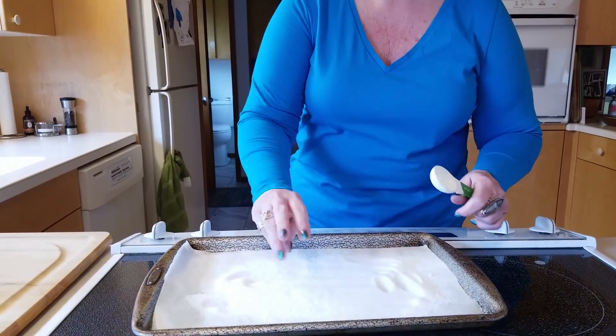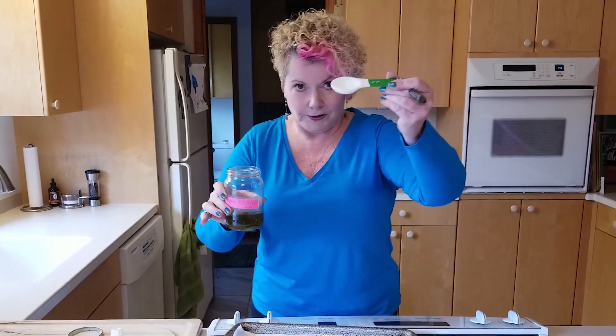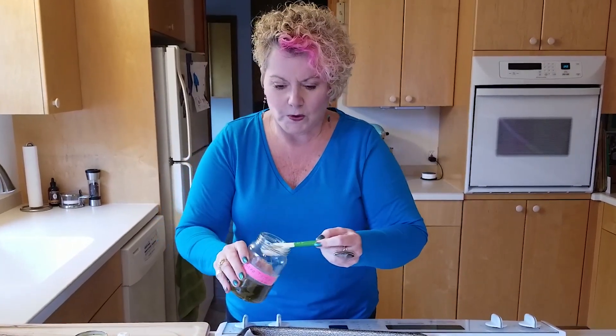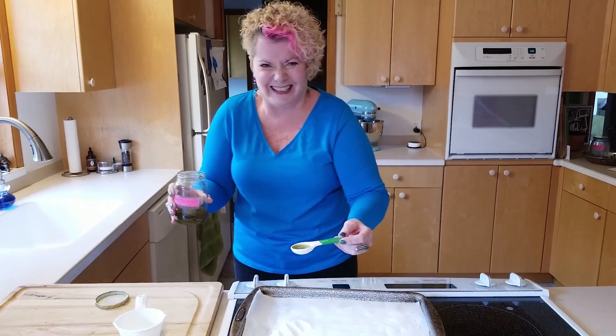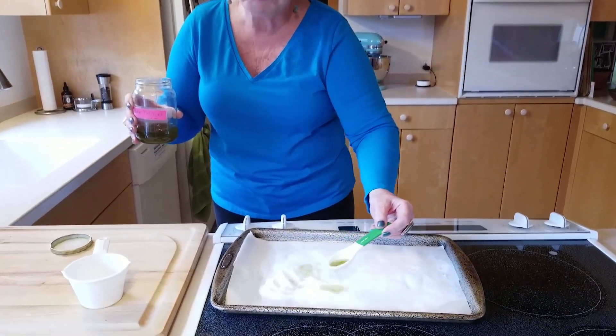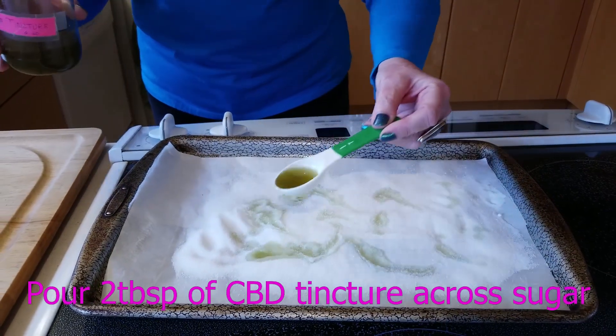This is also the same method you use to medicate salt. You got your tincture, you got your tablespoon. This is so smelly, you guys — I wish you could smell it, it's really bad. Not bad, but pungent. You just sprinkle that on your sugar, salt, whatever.